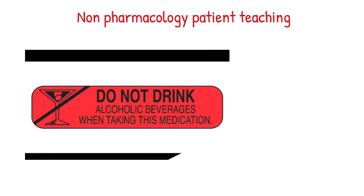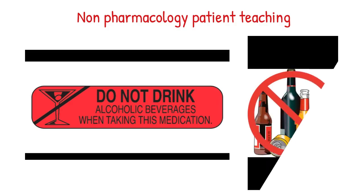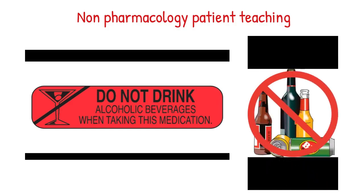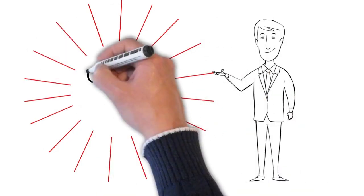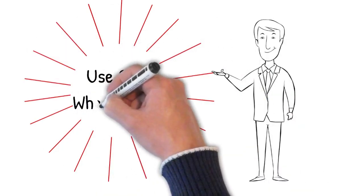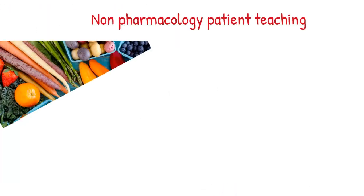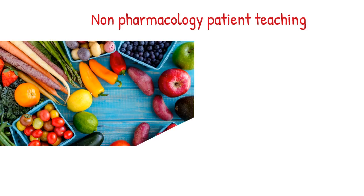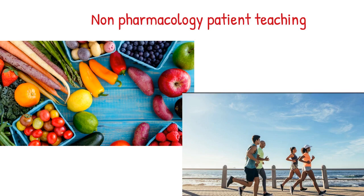Non-pharmacological advice: Limit alcohol while taking this drug because it may increase the risk of stomach bleeding. To lower the chance of getting cut, bruised, or injured, use caution with sharp objects like razors and nail cutters, and avoid activities such as contact sports. During pregnancy, this medication should be used only when clearly needed — discuss the risks and benefits with your doctor. Eat fruits and vegetables and increase physical activity and exercise.